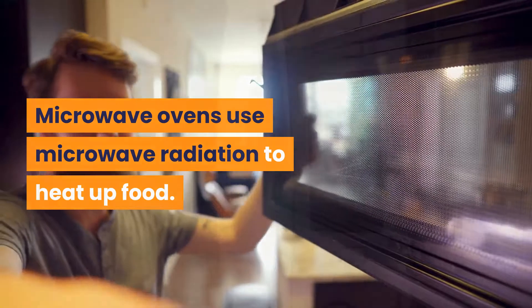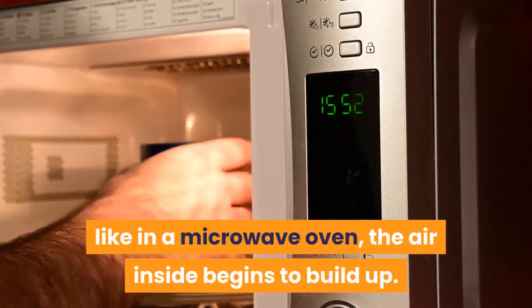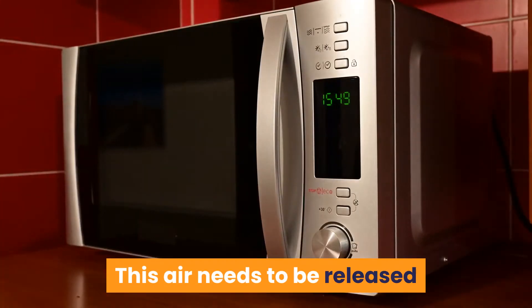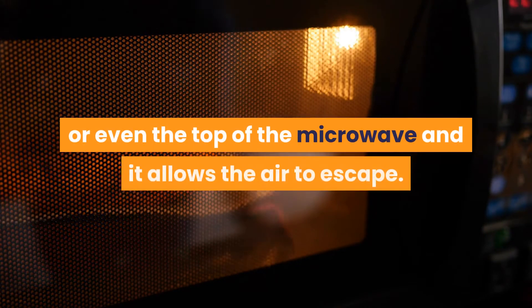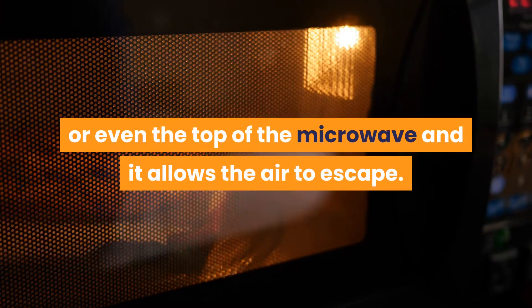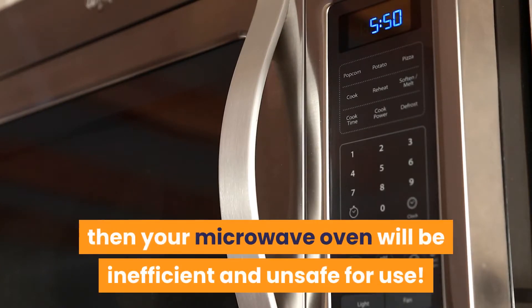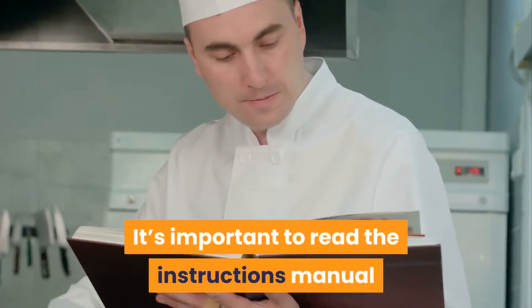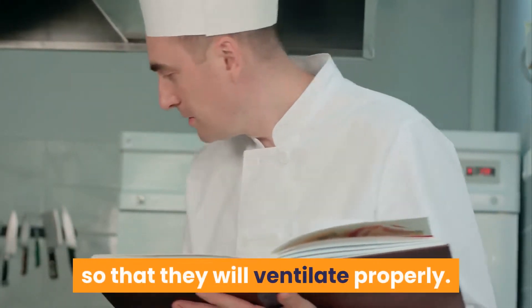Microwave ovens use microwave radiation to heat up food. When heat is produced inside a chamber like in a microwave oven, the air inside begins to build up. This air needs to be released, and so most microwave ovens have an outlet for it to come out of. These vents can be located on the sides or even the top of the microwave, and it allows the air to escape. It's important to read the instruction manuals so that you can understand how to install microwave ovens so that they will ventilate properly.